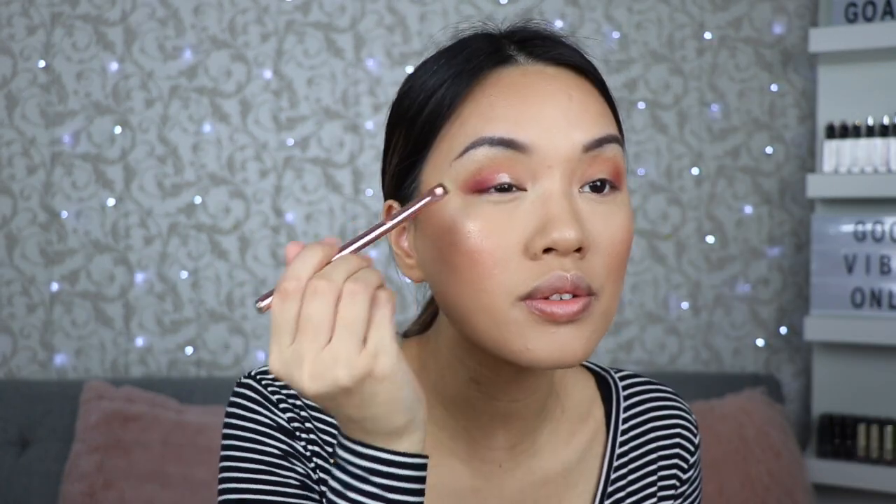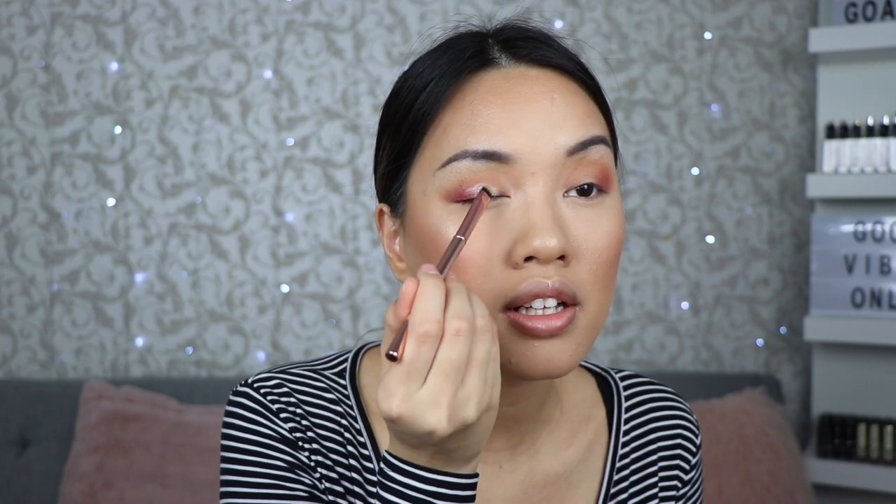Now I'm taking this oval shadow brush — number nine. Look at that, this is stunning! A plus to you, number nine. Then I'm taking number six to highlight my brow bone.